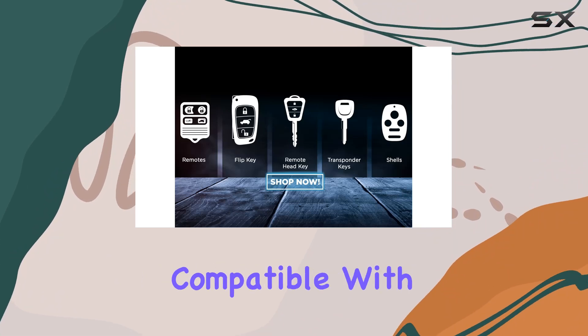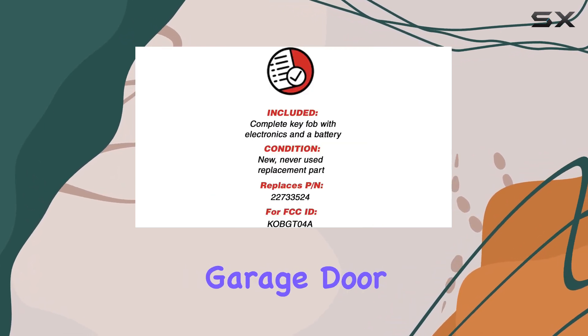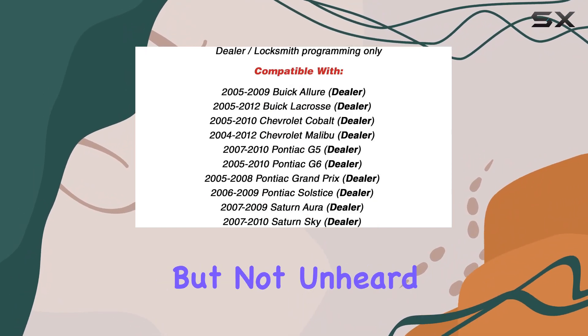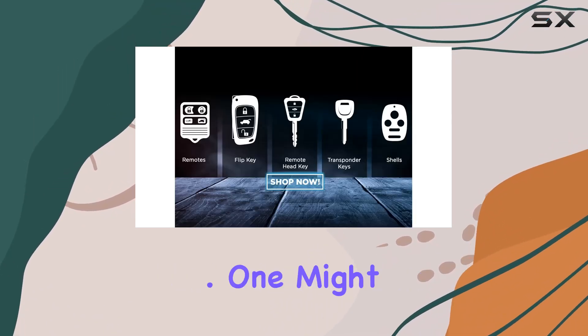While this remote is primarily compatible with cars, it is interesting to note that it's listed as compatible with garage doors. This might be an error unless your garage door operates on the same system as your vehicle, which is uncommon but not unheard of. Always double-check compatibility using the parts finder tool to ensure it will work with your specific model and system.